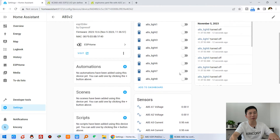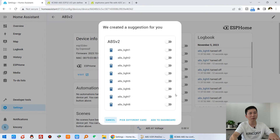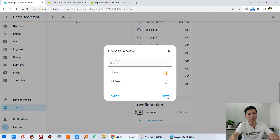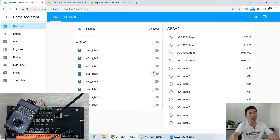We can add to dashboard — click Add here, Add to Home, Next, Add to Dashboard. Also add these sensors to the dashboard. Go to the overview and you will see the relays — I can control them: turn on all relays, and turn all relays off. There is also binary sensor input, but in this video we will focus on A1 to A4. Now we can test with A1.